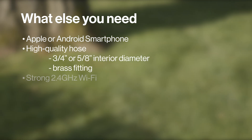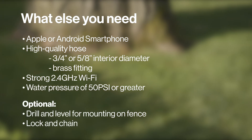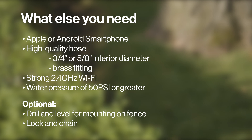You'll need an Apple or Android smartphone, a high quality hose, and strong 2.4 gigahertz wi-fi access. You may need a drill if you're mounting the device to a fence, as well as a lock and chain if you're looking for additional security.